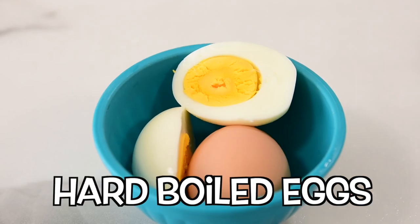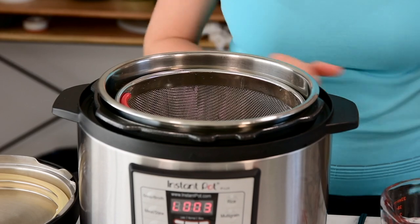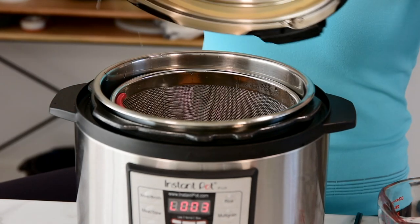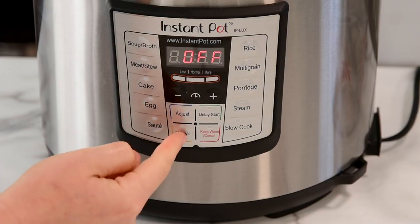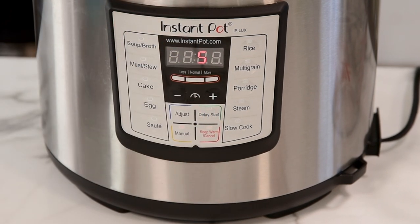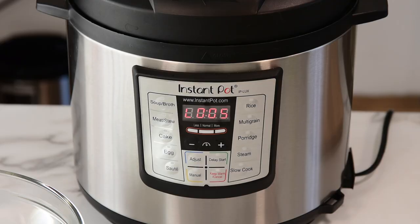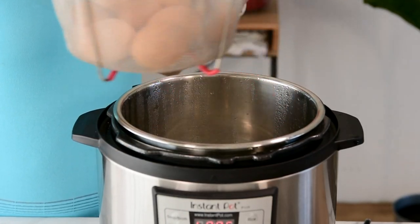Eggs number three are hard boiled eggs — the ones you want to use for egg salad. So you want to start with one cup of cold water. Add the steamer basket and eggs — you know the drill. Close the lid. Make sure the valve is set to sealing, and now press manual or pressure cook on high for five minutes. You can also press the egg button — it goes by default to five minutes. We're going to let them cook for five minutes, and then let the instant pot come down naturally for five minutes before releasing the remaining pressure. I added a few more eggs because I realized I want an egg salad.